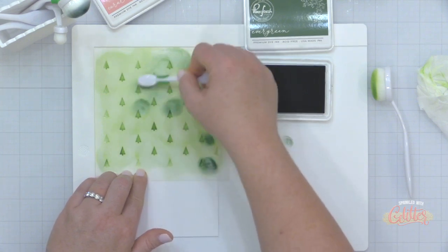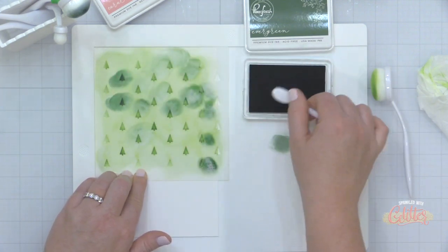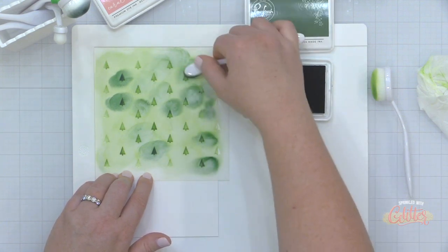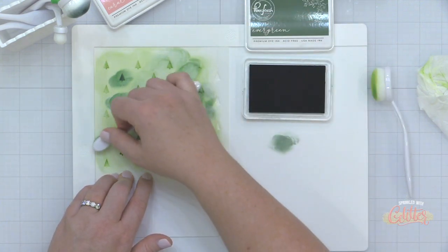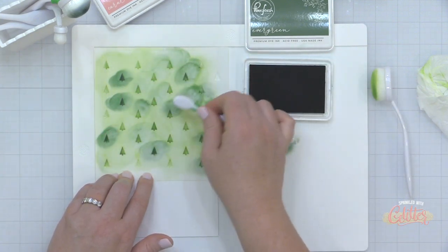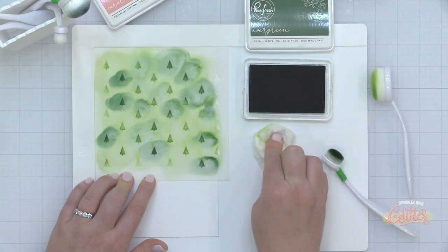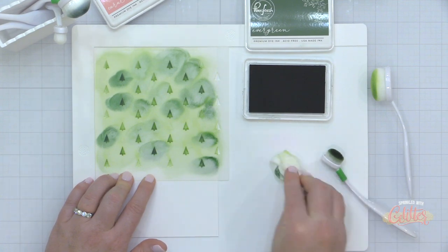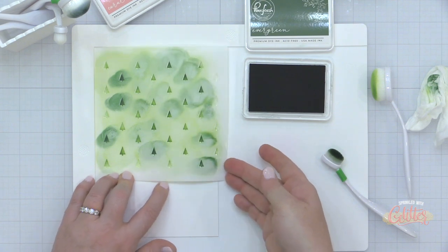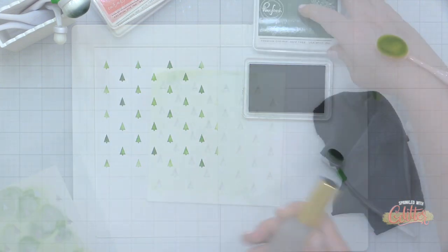That gradient approach wasn't working exactly how I wanted it to, so I switched gears and decided to just blend a few of the trees in a random pattern with the darker Evergreen ink from Pink Fresh Studio — just picking a few around the area of the stencil and making those darker. I can clean the stencil mat with a baby wipe and you can see the beautiful stenciled pattern on the cardstock.